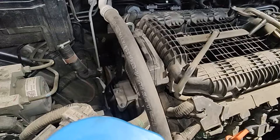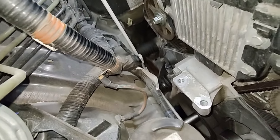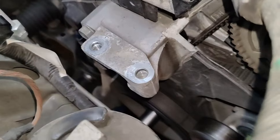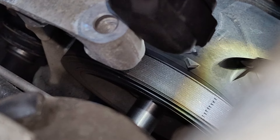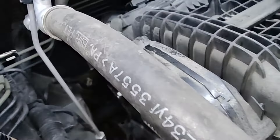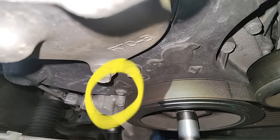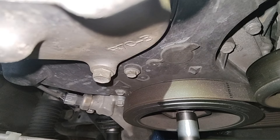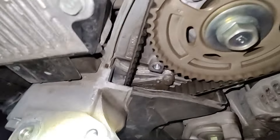One thing I want to show you — don't make this mistake. On the crank, it looks like there's an arrow right there, but that is NOT the arrow for your crank mark. Your actual arrow is back here — you can see the two dots on the crank pulley. That is the arrow you want to use, not the one in the front. Don't be lining up the front mark when trying to find top dead center.